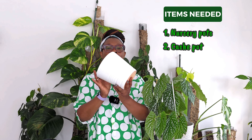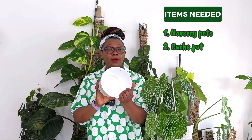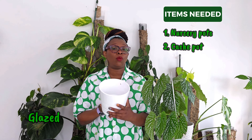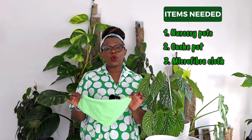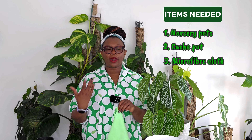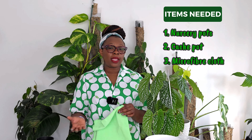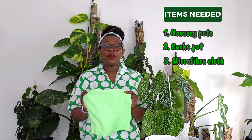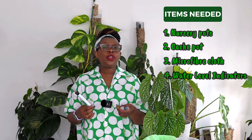You also need an outer cash pot — a cash pot does not have a hole at the base. It can be made of plastic or ceramics, but if it's made of ceramic, it needs to have a glaze inside so that it's able to hold onto that water or nutrient solution. We're also going to need a microfiber cloth, which we're going to use to draw the water from the reservoir into the plants, into your soil, into your Lekka, or whatever medium you're using. Microfiber cloths have got a very good reputation for this, so that's what I'm going to be using today.